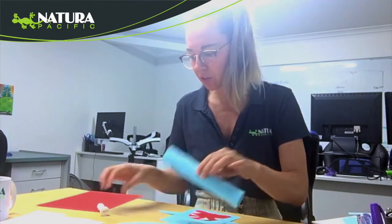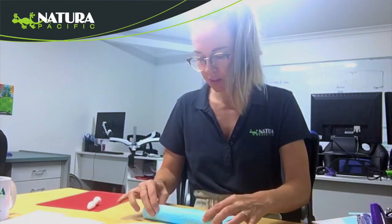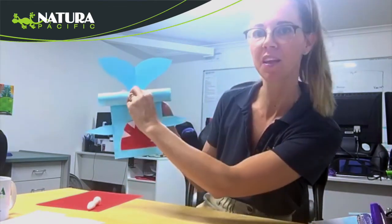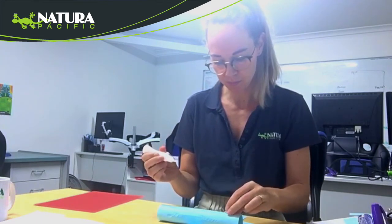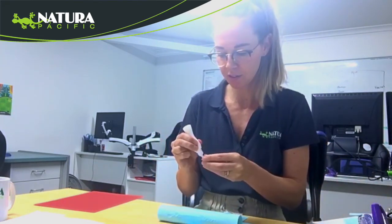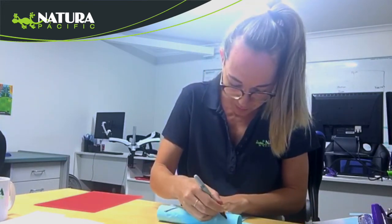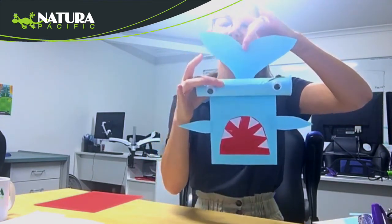Then I'm going to glue that on to the top of my body with some glue. So far I've got my tail, my hammerhead head, my body, the teeth, and the fins. Then I'm going to get my googly eyes and glue these on like so. And then to make him look authentic, we're going to do some eyebrows. And there we go — we've got our special hammerhead shark, right there, using just resources you can get at home.